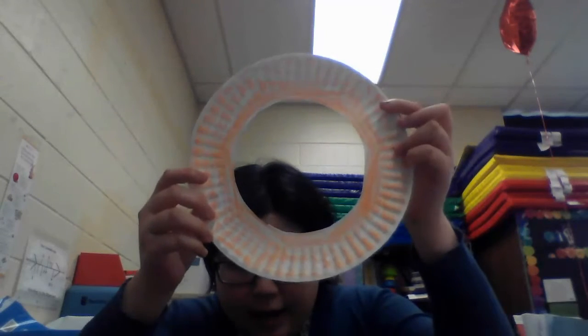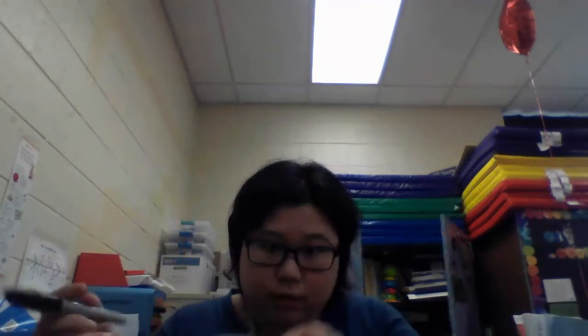Now we're going to draw some eyes on the monster with the marker. It doesn't matter how many eyes you want — you can draw as many as you want or as little as you want. I'm going to draw seven eyes.